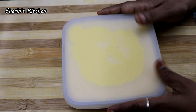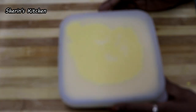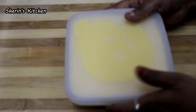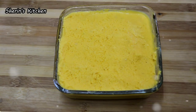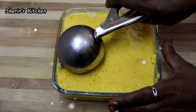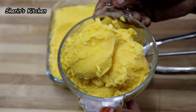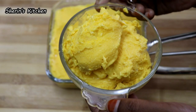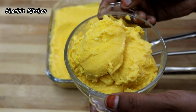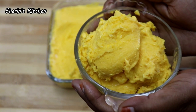Let's mix the ice cream in a box. Let's see how the ice cream is in the fridge. The ice cream is ready — let's try it!